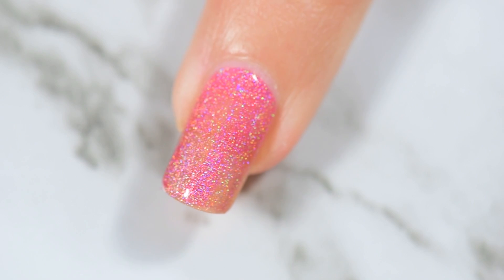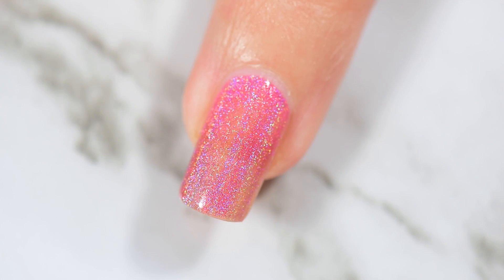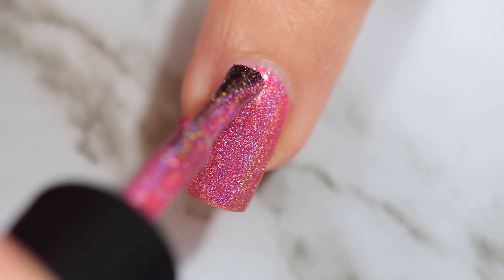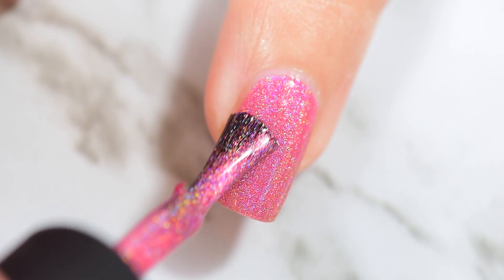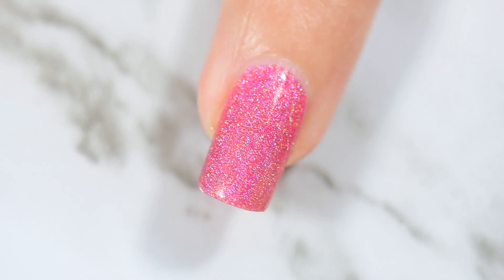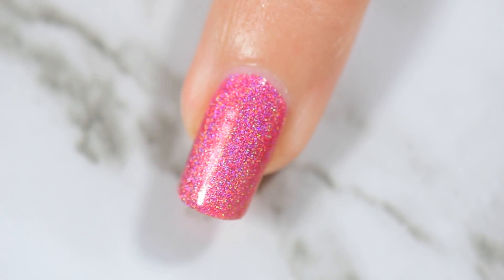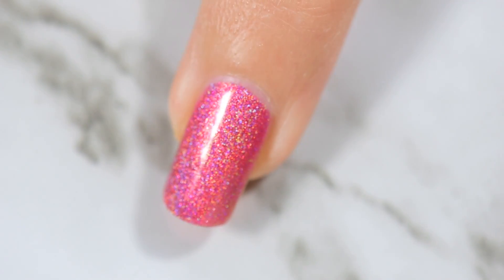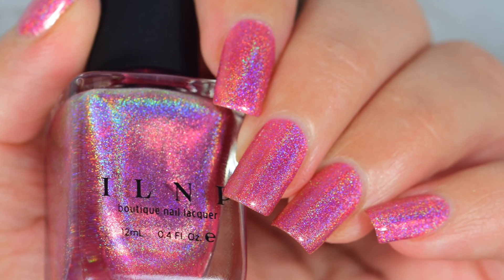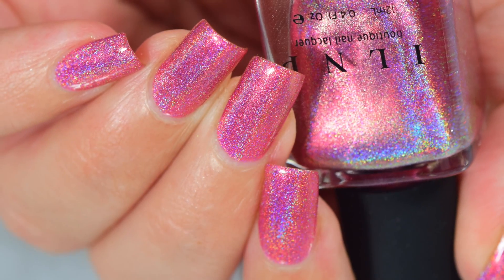I haven't gotten around to using this one yet in nail art. This applies really super smooth — it goes on in two easy coats. I thought a few of these were going to take three coats, which I don't mind. It's when you go past three coats that I'm like, eh, not loving it. But they actually went on in two coats, complete coverage, even under my really, really bright lights, and they were flawless. This one is so pretty, and that holo shines through and makes it pop, which I love.